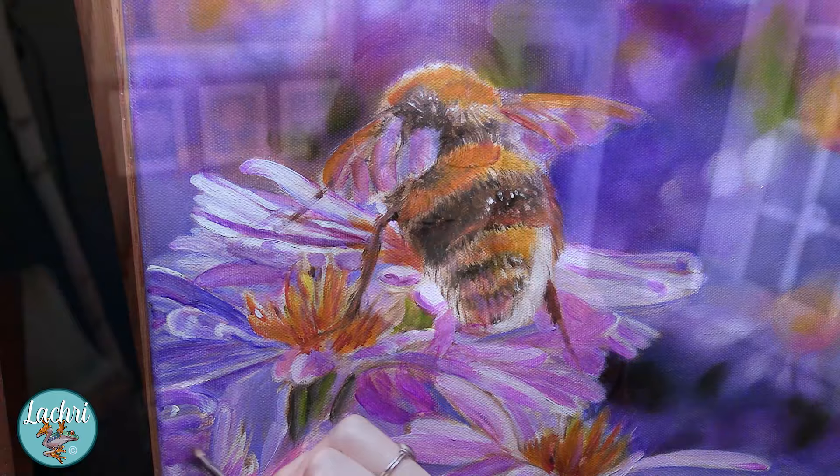Speaking of overblending, that brings us to tip number seven: let it dry. This is probably the biggest challenge for most people going into oil painting — understanding when you want to let a layer dry. With acrylics or another medium it dries very quickly and you can paint for eight hours straight with no ill effects. With oils, you can't really do that. If you hit a point where the paint just feels slippery and things are blending and mixing together in a way you didn't intend, that's a pretty good sign to stop.